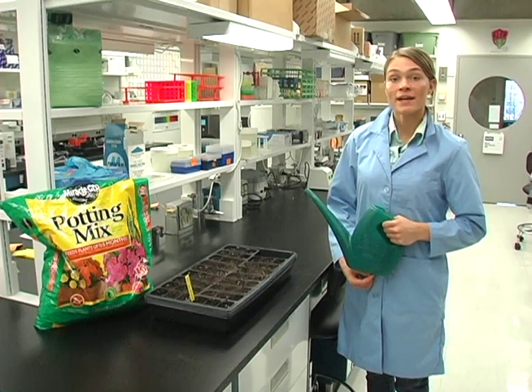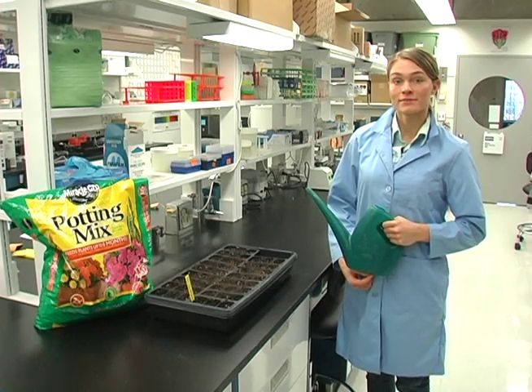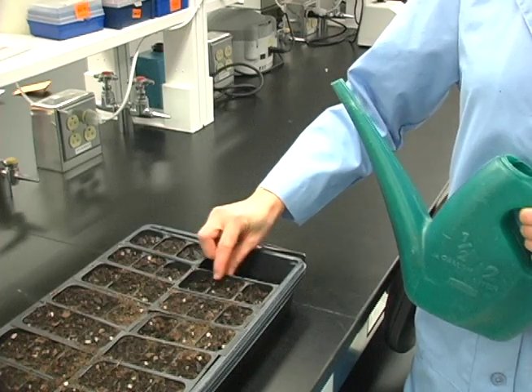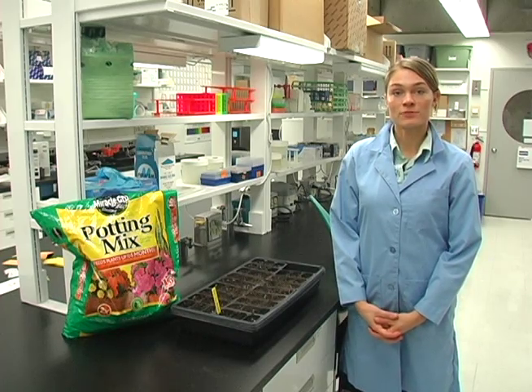Water the seeds by adding water to the open area in the tray. Add just enough water to cover the bottom of the tray. Allow water to be absorbed by the soil and add more water if the soil is not moist. Do not overwater. Make sure you account for weekends and holidays when you develop your watering schedule.